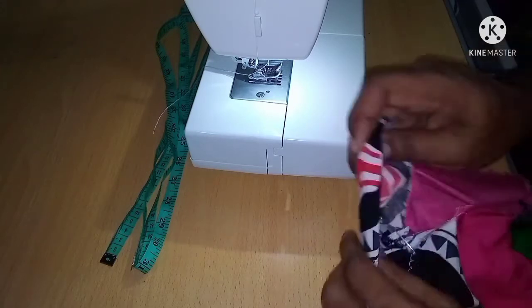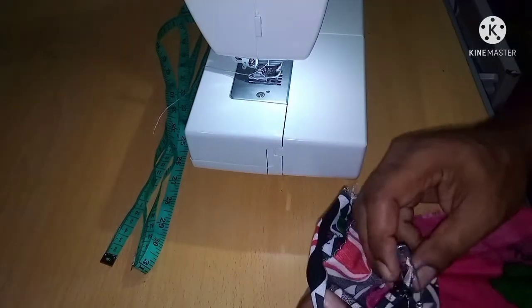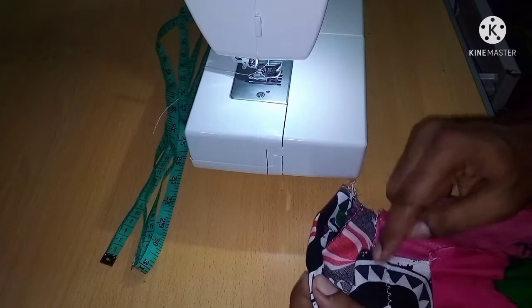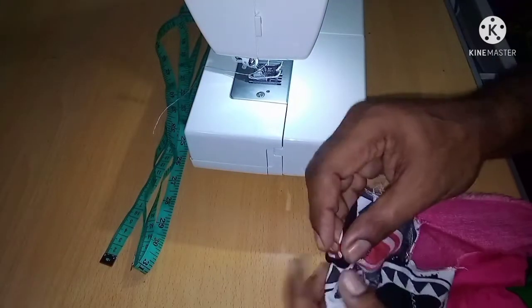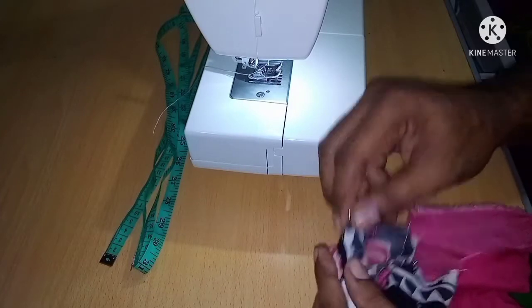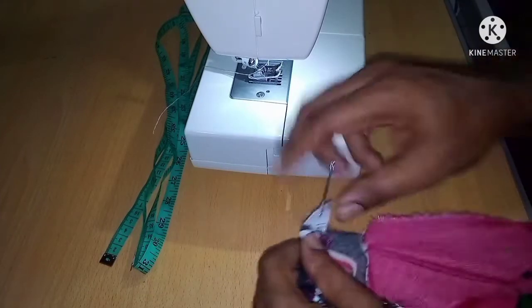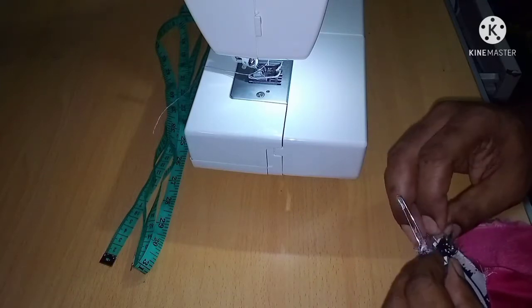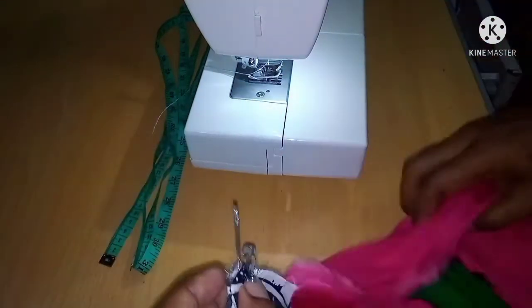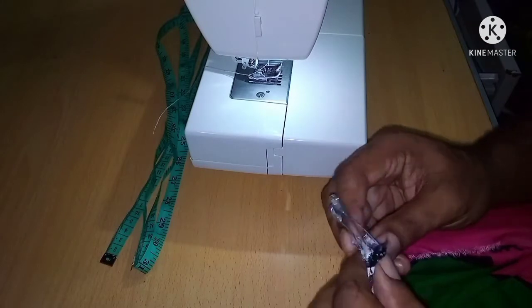I use this one as a stopper so when it gets to the end, the rubber doesn't pull right through. So I have this one here — I'll have to pull the edges out, align them like that, and I will have to basically stitch it together.